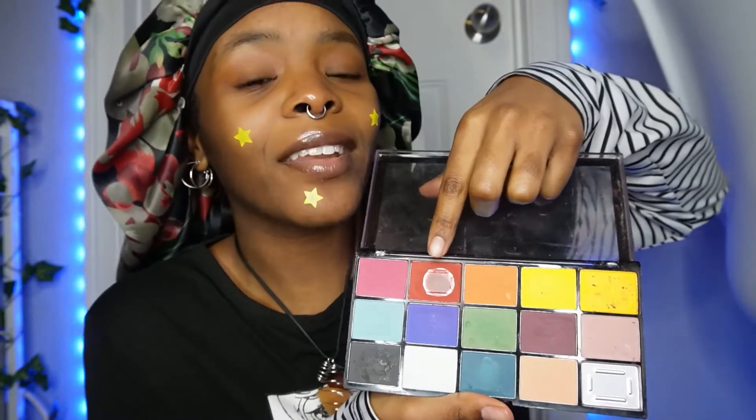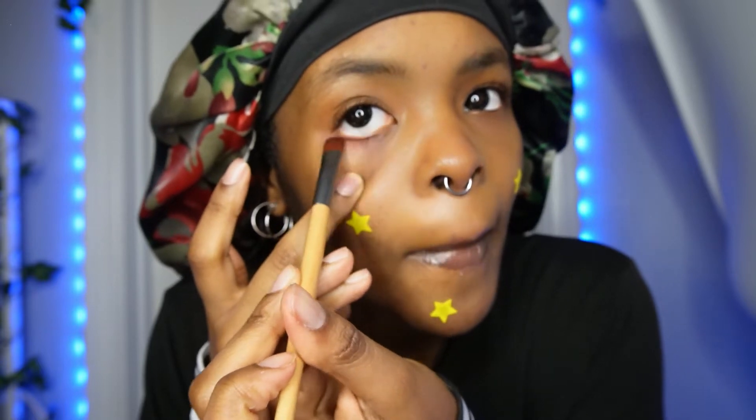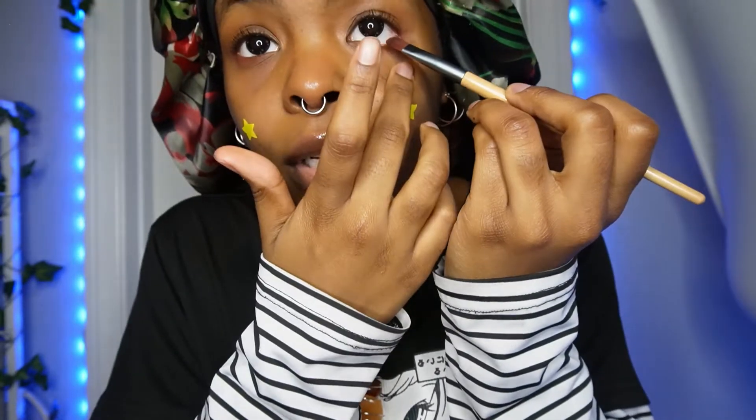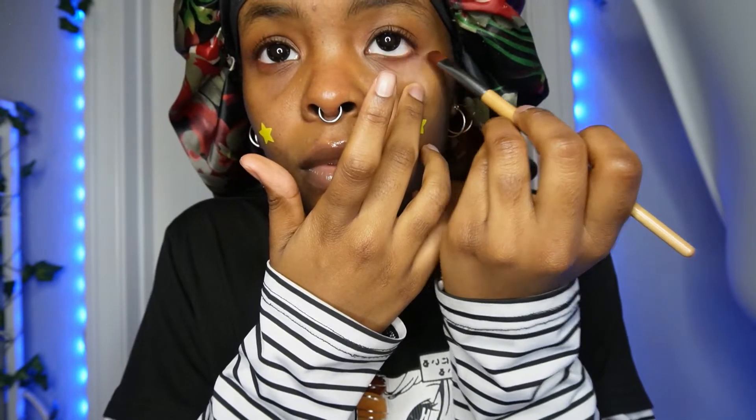Next I go in with my Revolution Reloaded eyeshadow palette. I usually just use the red — as you can see, that's the main color I use. This color fell out but this is the main color I use, which is red, and I got this palette from Target. So I go under my eyes with it like this. My makeup routine is very much all over the place, so I apologize for that. Here is my under eyes!